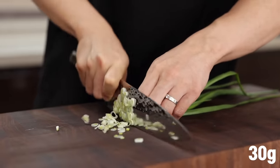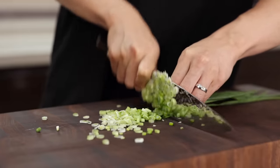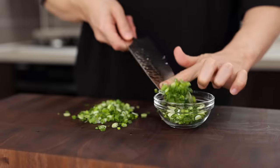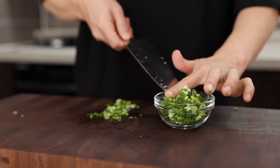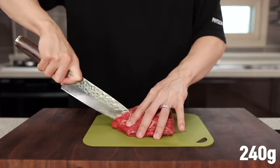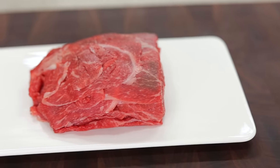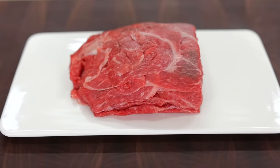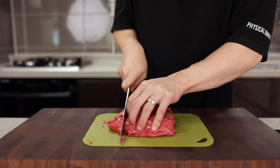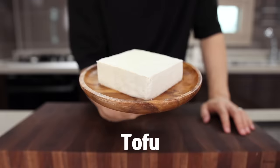For green onion — normally for Pad See Ew you don't need it, but to add a little flair I brought some as always. Finely chopped green onions will elevate the presentation. Then cut some beef into nice bite-sized pieces. You don't have to use a premium cut — just use whatever cut you like, or grab something that's on sale. You can also use any protein you like: chicken, shrimp, or even no protein is completely fine.